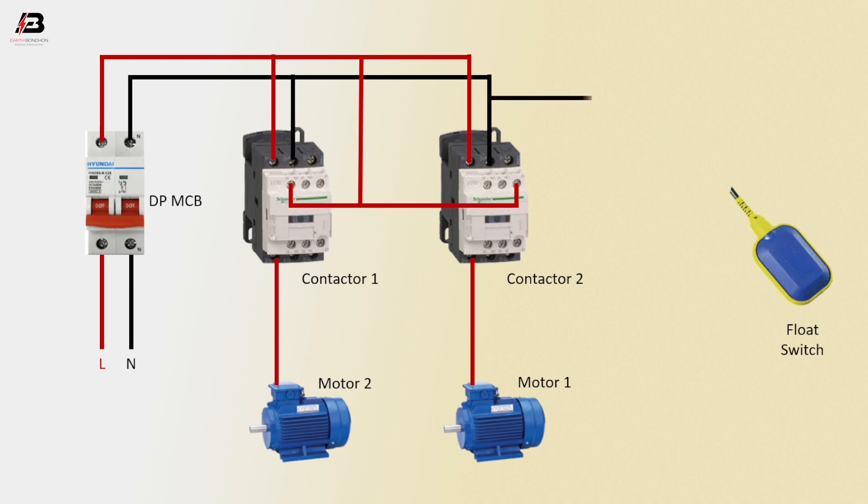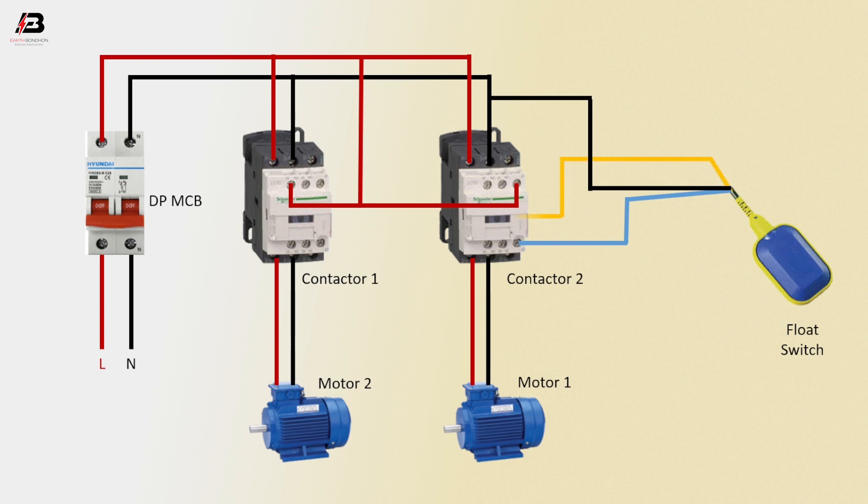Neutral connection to magnetic contactor 1 and 2 L2 terminal. Neutral connection connect to float switch. Neutral connection from magnetic contactor 1 to motor 2. Neutral connection magnetic contactor 2 to motor 1. Switch connection to magnetic contactor 2 coil connection. Phase connection to switch from magnetic contactor 1 coil connection.